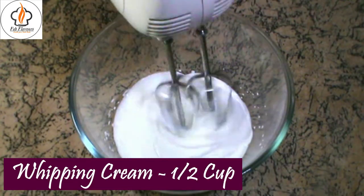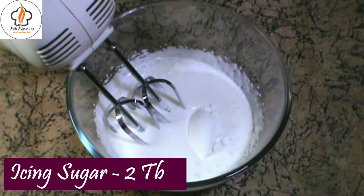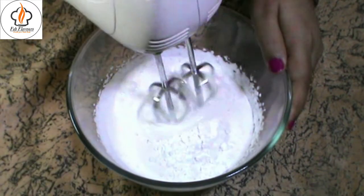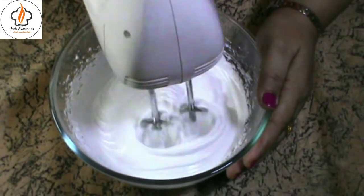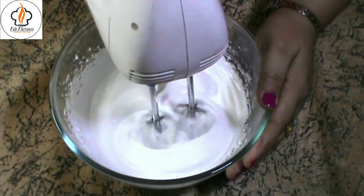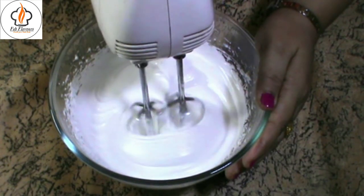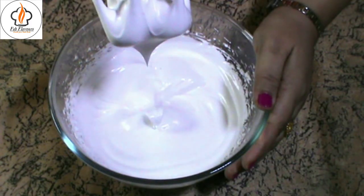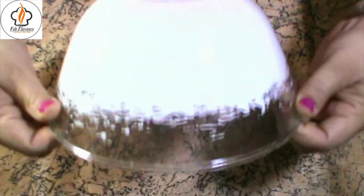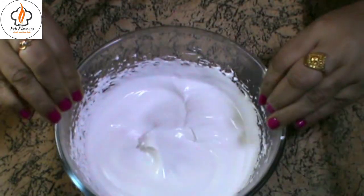Take half a cup of whipping cream in a bowl. Whip it nicely until it doubles up. Now, add 2 tbsp icing sugar and whip until shiny stiff peaks form. To check the consistency, turn the bowl upside down — the cream must not fall. Our trifle icing is ready. Keep it aside.